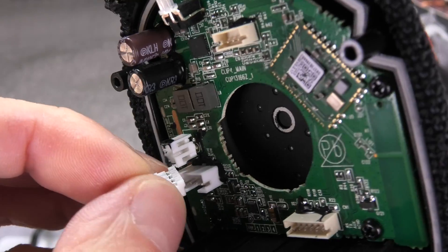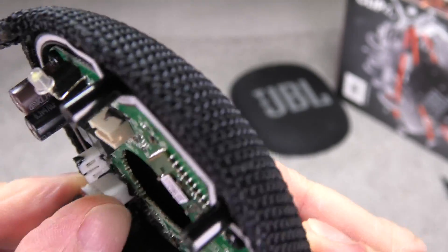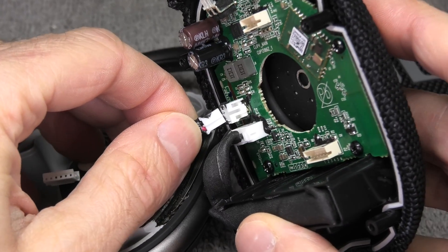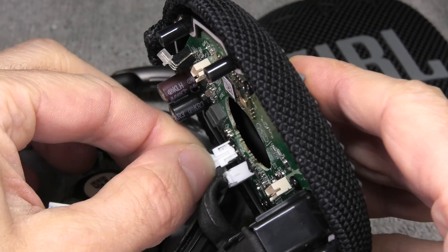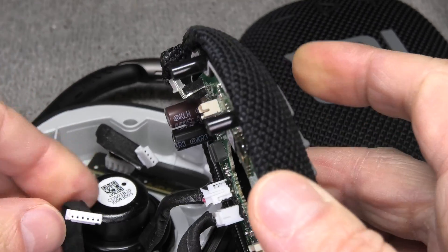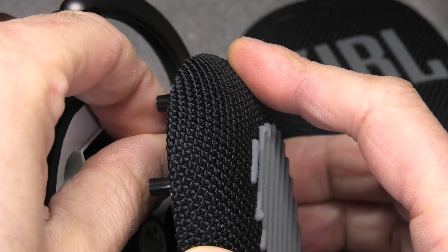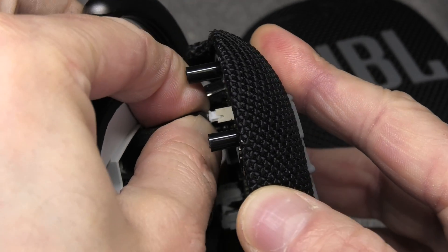Next we can already reconnect the new battery to the motherboard. Check for the correct orientation of the connector when you do that. All we have to do at this point is reassemble the entire speaker, so we reconnect all the different wires that we detached previously. The good thing is that all the connectors have different sizes and shapes so you cannot really make any mistake here — just always make sure you put them in the right orientation.